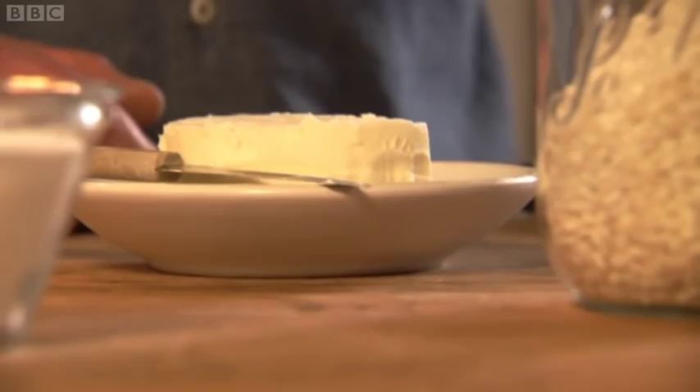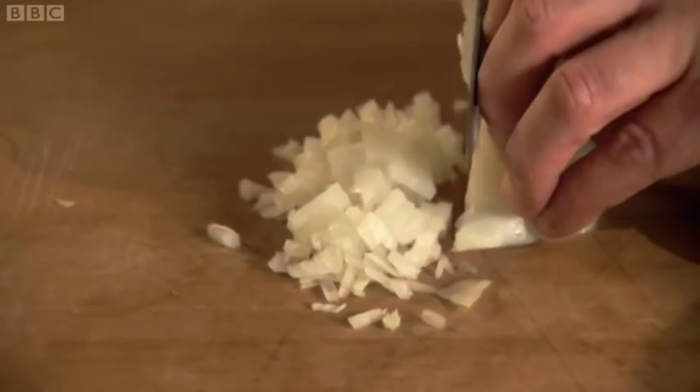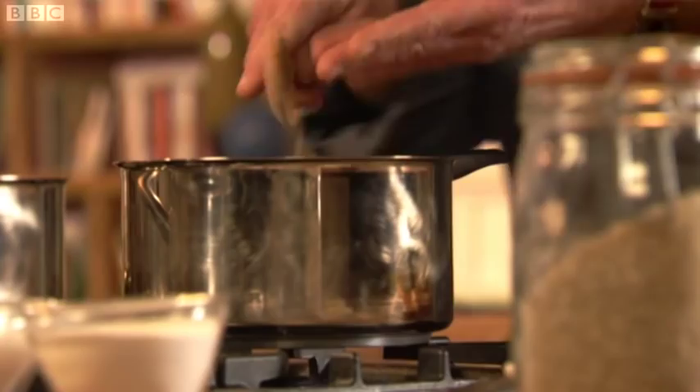Chop the onions as finely as you can. When you're chopping onion, always keep your fingers like this rather than like that — that's when you'll chop them off. These want to cook gently and slowly. Please don't rush them because I don't want any scorched bit of onion in my perfectly pristine risotto. As with everything I cook, I want it to be as good as it possibly can be.